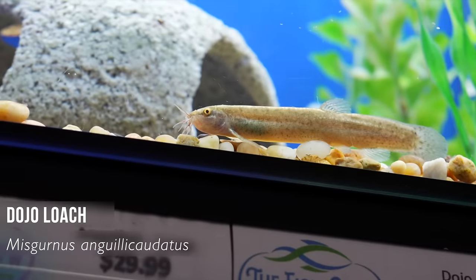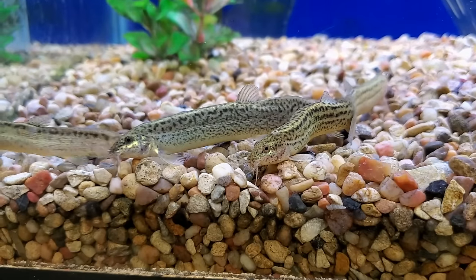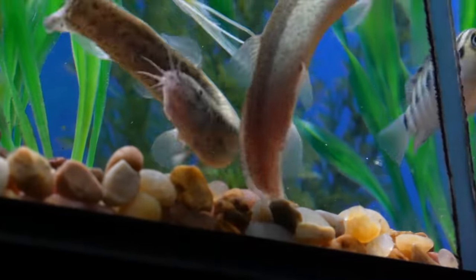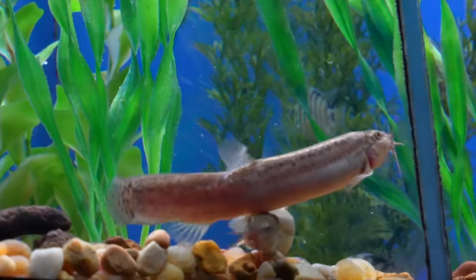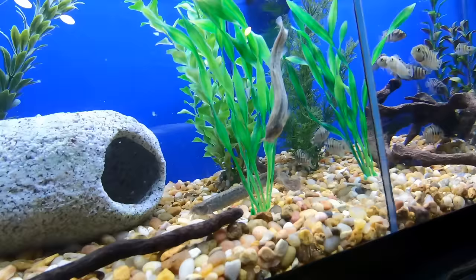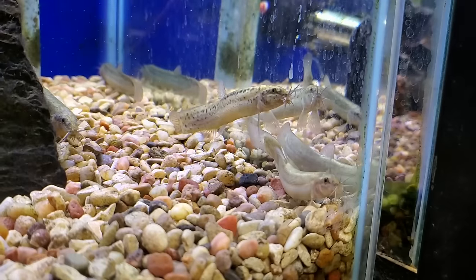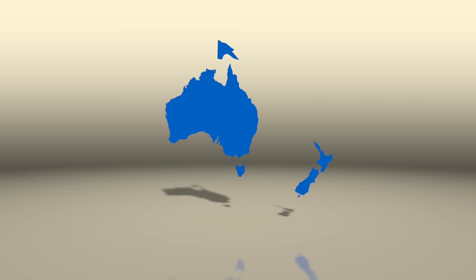I've mentioned the dojo loach before — it's a very common goldfish tank mate. They get to be about a foot long, with a hot-dog shape, lots of little barbels around the mouth, mottled brown on the back, and a lighter-colored belly. They have the nickname weather loach because when barometric pressure changes before a storm they get really crazy and hyper. Their other nickname is pond loach because they can go as low as 41 degrees Fahrenheit. They're found in Siberia, Korea, and China, and they're so hardy that new wild populations have been popping up in Europe, the US, Canada, and Australia.